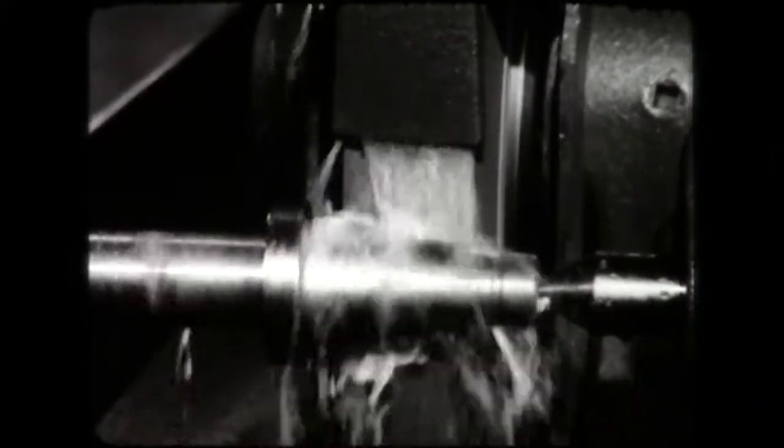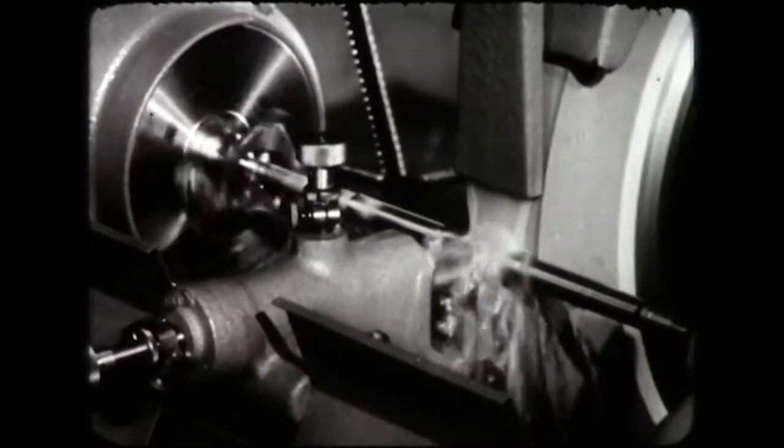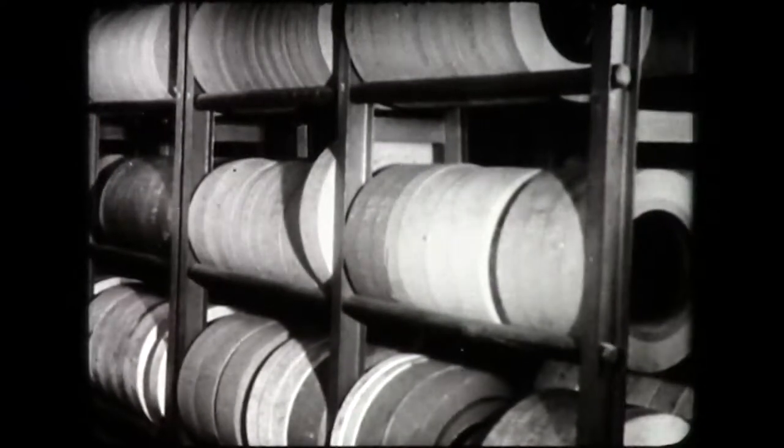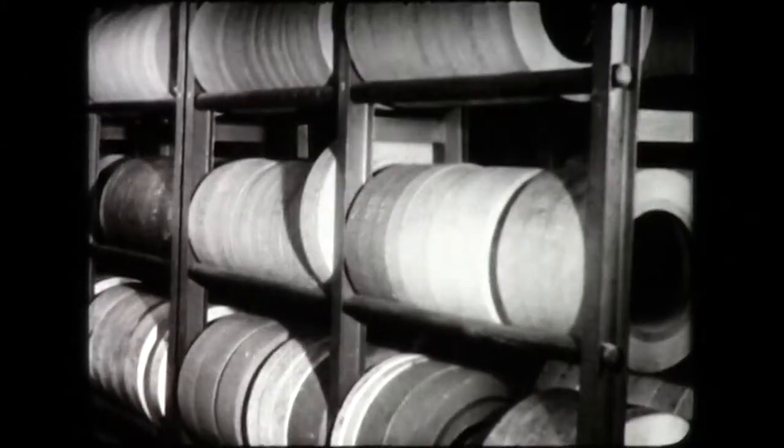Fine surfaces and close tolerances are achieved by grinding. These precision results are made possible by use of the grinding wheel. Grinding wheels are made in many shapes and sizes for different types of jobs. The selection, mounting, truing and balancing of a new wheel must be performed with great care before grinding begins.